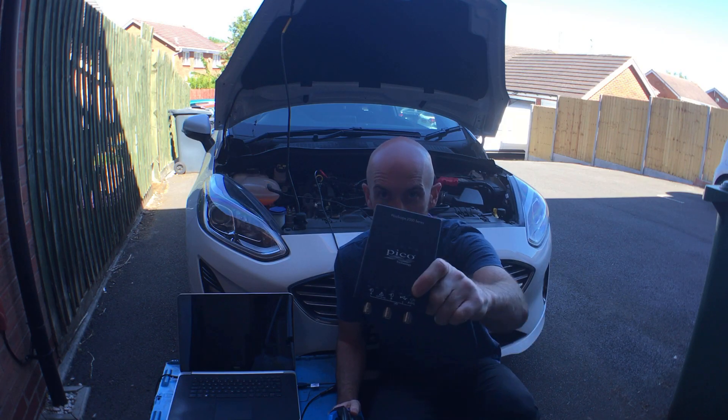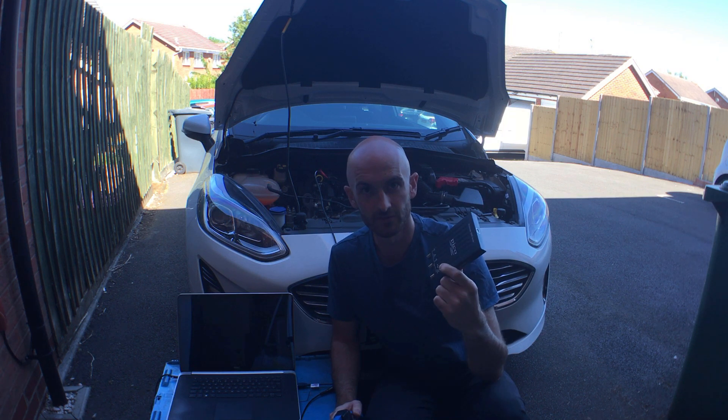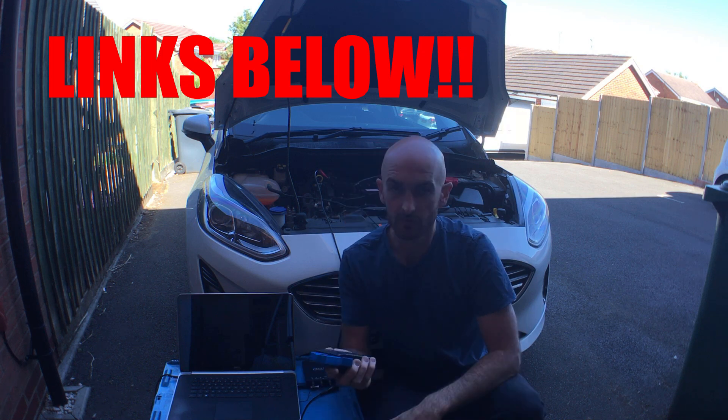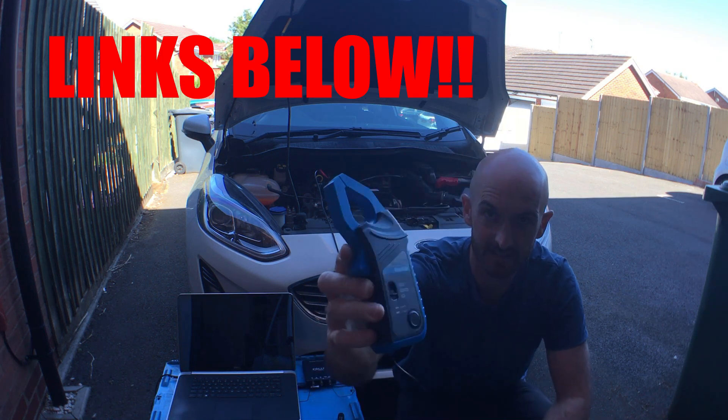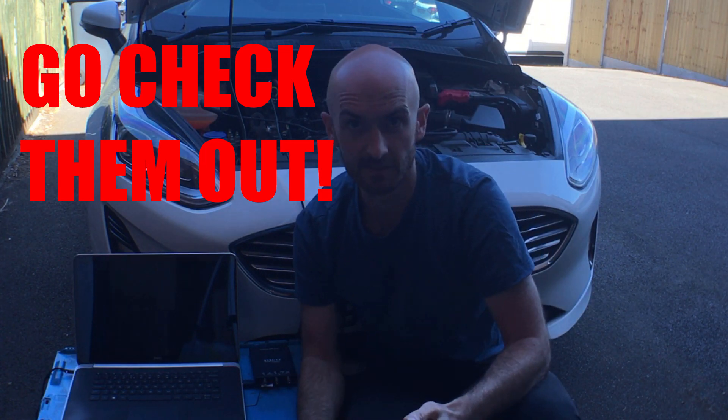I'm going to be using this PicoScope 2204A. If you check out my videos you'll know I'm a real big fan of this scope - it's really cheap and it's pretty powerful for what you get. I've also picked up this Hantec CC650 amp clamp, and the links for both of these can be found in the description below.